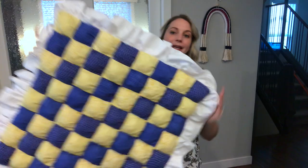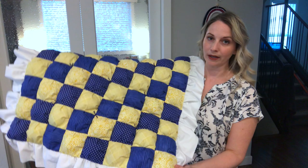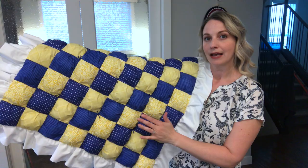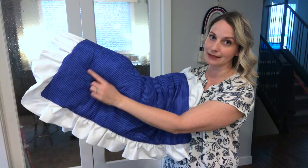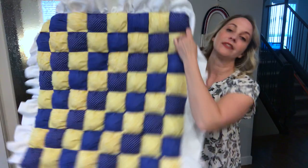Now this quilt is quite small. It's a baby blanket and it's a puff quilt, which I have a tutorial on so I will link that up above. But this quilt, I still felt like it needed to be hand tied. That way all of the layers will stay nice and firm and together when I actually throw it in the wash. So I have actually used basting pins just to hold my entire quilt together while I work on it.